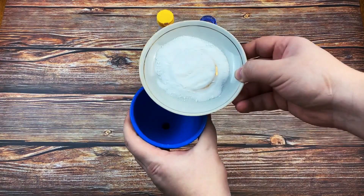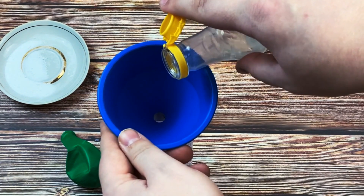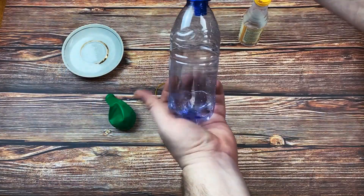First, pull some baking soda into the balloon using your funnel. And now, pour the vinegar into the bottle. You don't need a lot, just fill about a third of the bottle.